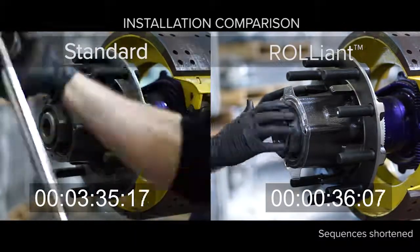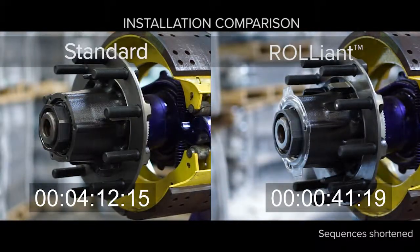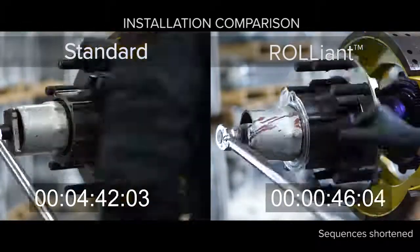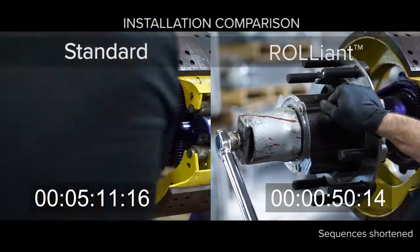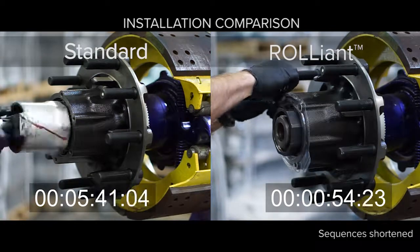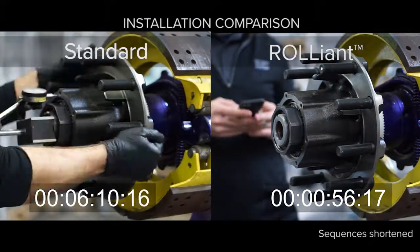In fact, you can install four Reliant wheel ends in the time it takes to install one standard manually adjusted wheel hub. The Reliant was designed with three things in mind: to save the trailer OEM on installation and assembly, to help that manufacturer differentiate their product and capture market share, and to give the end user the peace of mind knowing that they have a hub that will last the life of their trailer.